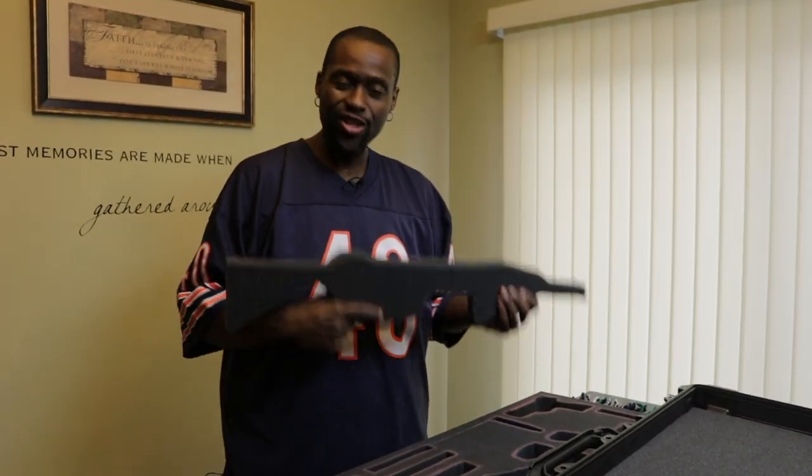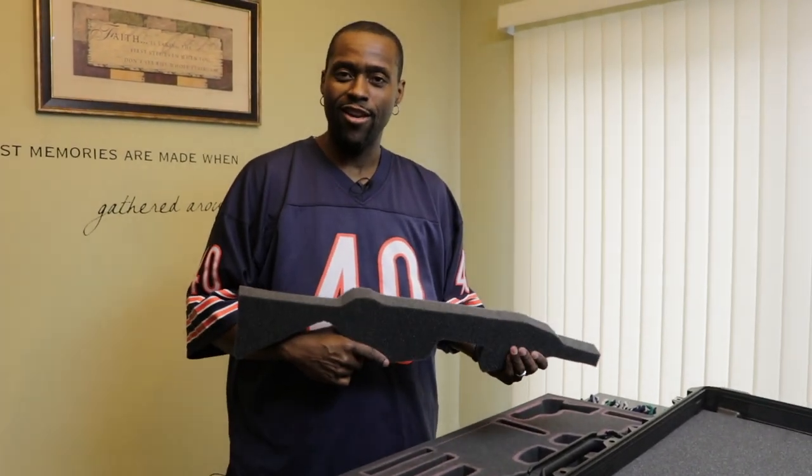There we go. See that? Now this is my AR-15. No, I'm just kidding. Alrighty, welcome to yet another episode of United Guns of America. I am your host, Brian Redman, and today we're doing something really cool.